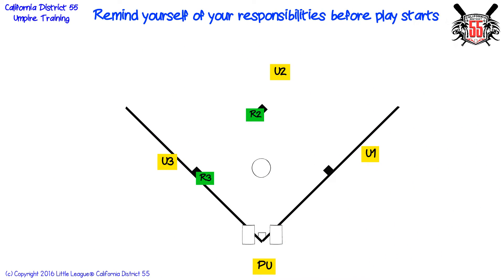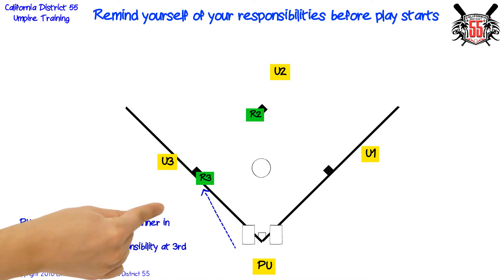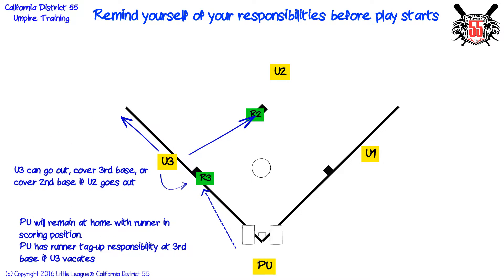Remind yourself of your responsibilities before play starts. Home plate umpire will remain at home with runner in scoring position. Plate umpire has runner tag up responsibility at third base if third base umpire vacates. Third base umpire can go out, cover third base, or cover second base if second base umpire goes out.